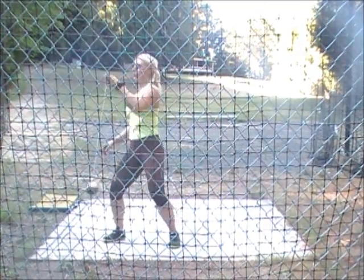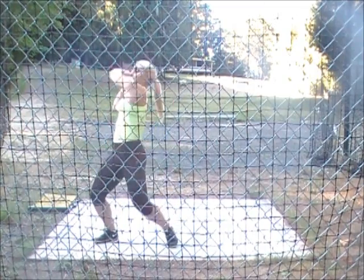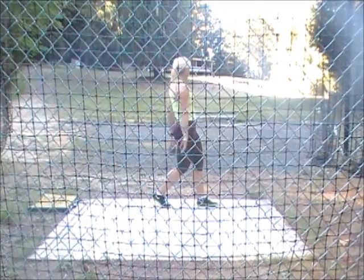Wind it all the way round now. Right hand goes all the way round. Right hand. Good. Stay down now, way down. One. That's it. Two. Good. Keep it down. Good. See, you've got legs there.